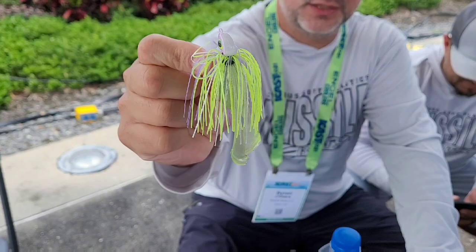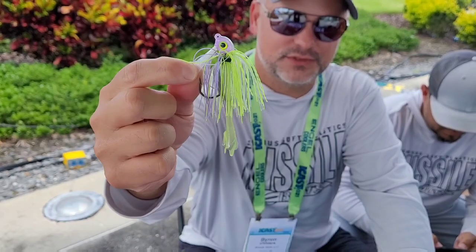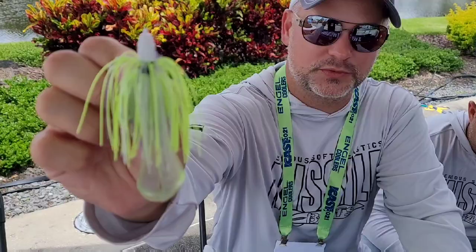That's Ike's mini swim jig — three sizes, ten colors: three-sixteenths, five-sixteenths, and seven-sixteenths. And that trailer you're looking at there is the new mini D-chunk. Those are available in ten colors as well, and it's designed to perfectly fit the mini swim jig and our mini flip jig.